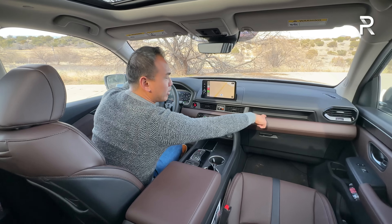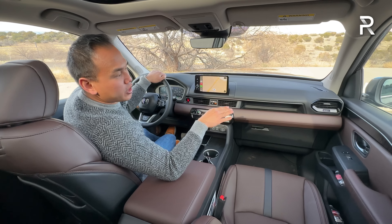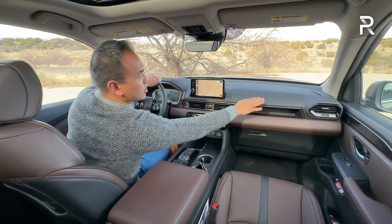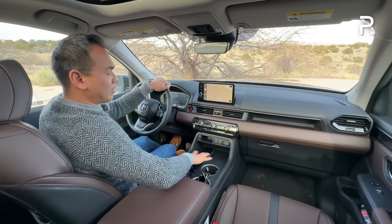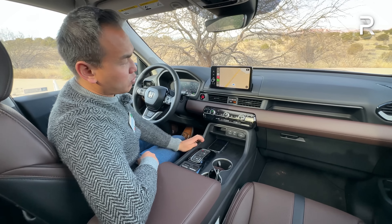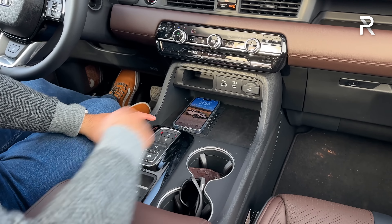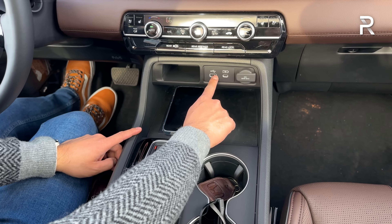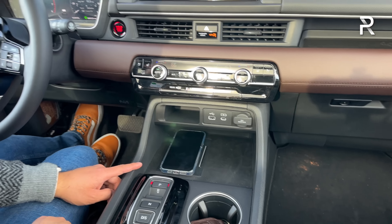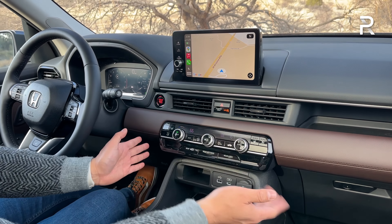There's a nice little storage tray on the passenger side that wasn't on the previous gen. Honda wanted to give a little more storage for the front passenger. Down here you have basically room for two smartphones, a wireless phone charging pad — my iPhone 14 Pro Max fits nicely — with two USB charging ports, an A and a C. You have tri-zone automatic climate control with a lot of piano black plastic trim, which gets dirty pretty quickly.